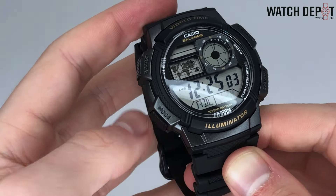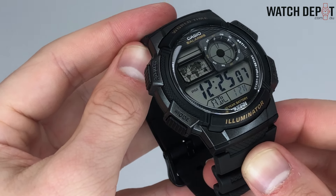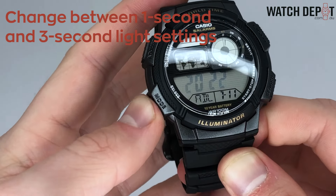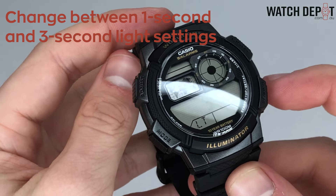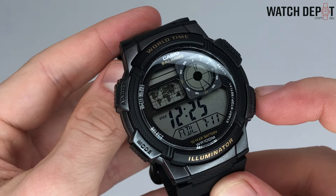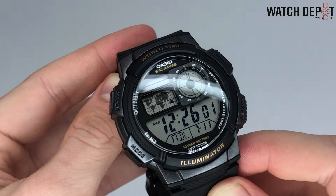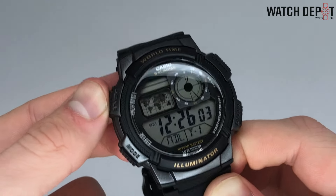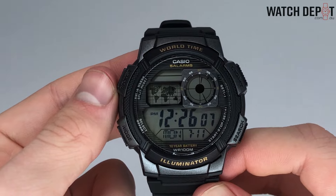If you have a world time clock, an illuminator, or any kind of on/off setting, you can adjust them by cycling to them with C and adjusting with the D button. When you change your seconds digits, a single D press will reset the value to zero. If your value was already above 30, an extra minute will be added to the total. Press A at any time to exit the time setting and your time will now be set.